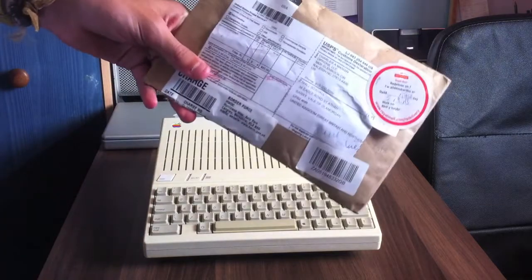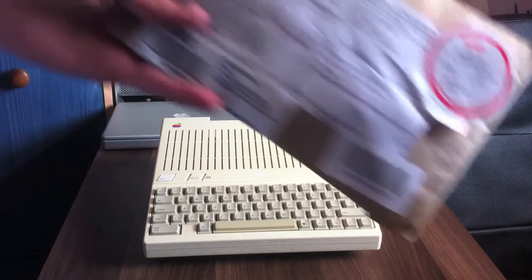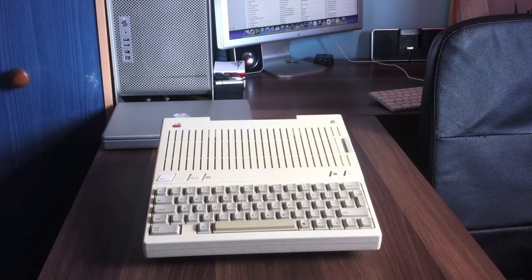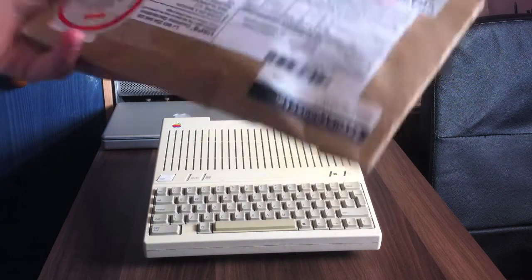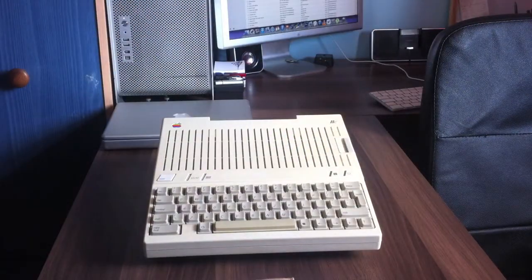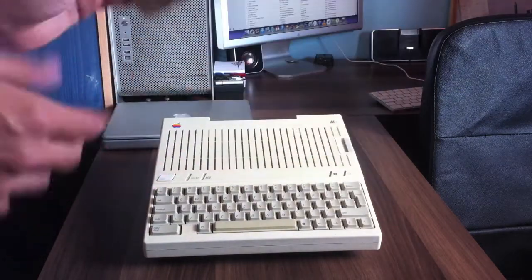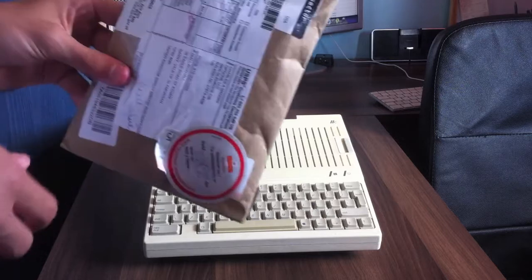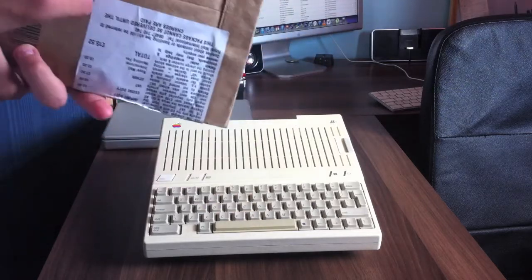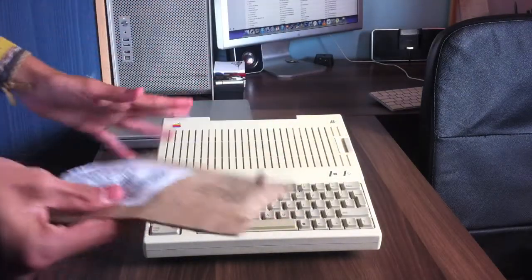But this came from America, and little did I know that because he listed it as merchandise and put the value as £45, a handling charge occurred. The government just take as much money as they want and call it a handling fee. So I had to pay an extra £15 to get this through customs, which is a little bit annoying. I've ended up paying a lot of money — about twice as much as what a Raspberry Pi would cost me, which is slightly ridiculous.